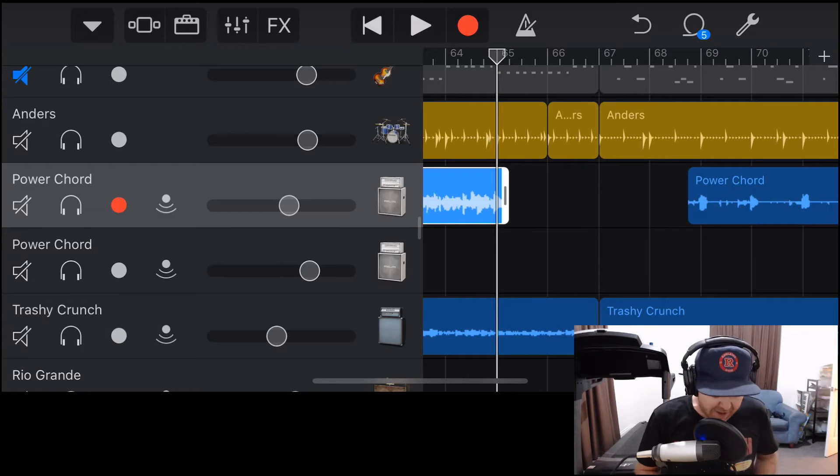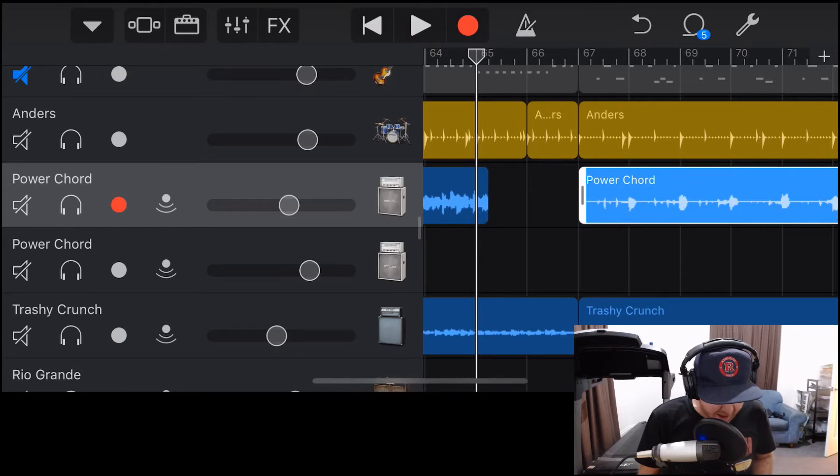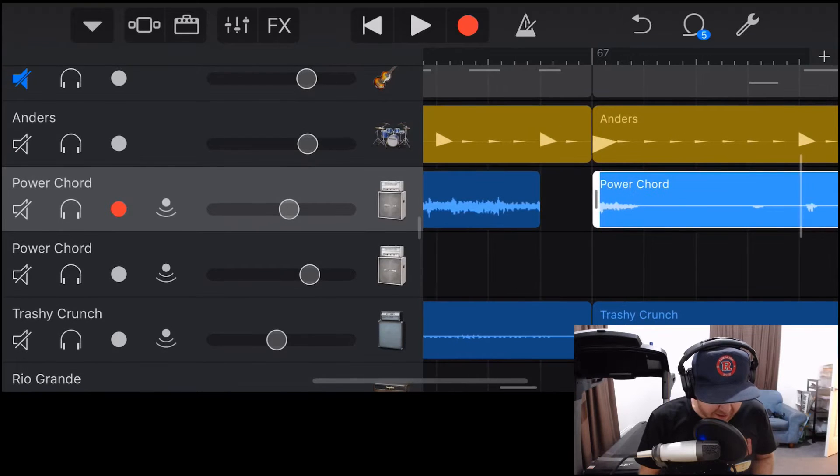Non-destructive editing doesn't destroy or delete any of that audio. So afterwards, we can come back and drag things back out, and it's still there — it still holds that audio in place. We can then adjust this edit point really precisely. If we wanted a part to be here or further over, we can adjust those two points, which really helps you line up your tracks and get everything sounding great.